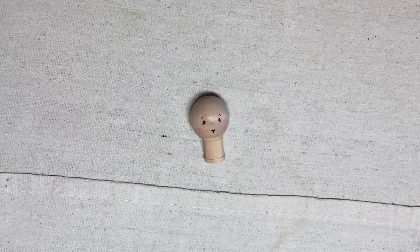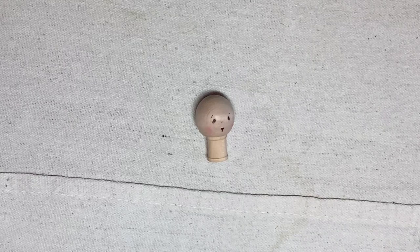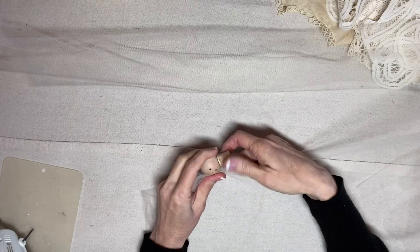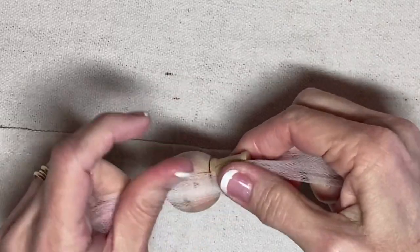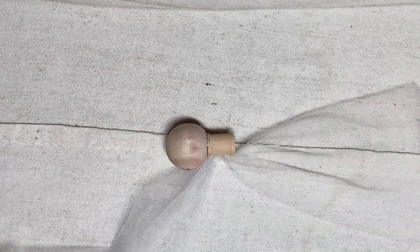I have some six-inch wide tulle. My dress is 22 inches long, so I'm going to cut three pieces of the six-inch wide tulle, each about 45 inches long. I'll find the center of each length of tulle — it doesn't have to be perfect. I'll spread some glue right here, then press the center of the tulle into that glue. I'll do the same for the other two pieces.